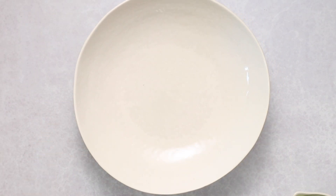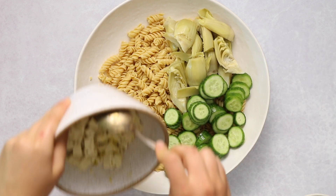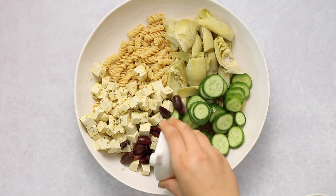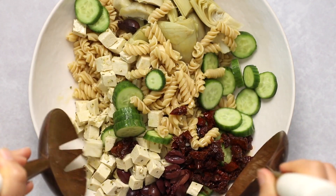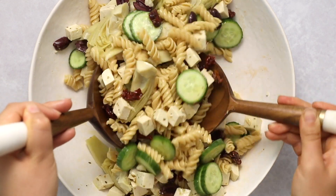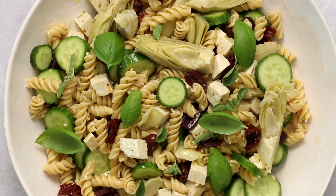Let the tofu sit in the marinade for about 30 minutes to really absorb those flavors — you can even let it sit overnight if making ahead. Then it's time to assemble: add your pasta to a bowl along with some quartered artichoke hearts, sliced Persian cucumbers, and the marinated tofu. Don't forget to include all the dressing as well — that becomes the dressing for the pasta salad. Also add some kalamata olives and sun-dried tomatoes and mix everything together.